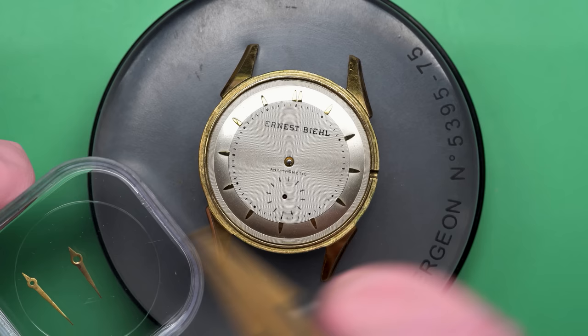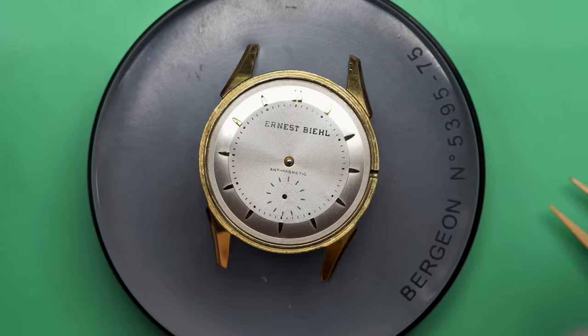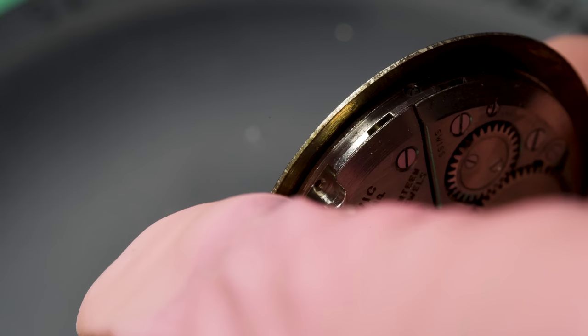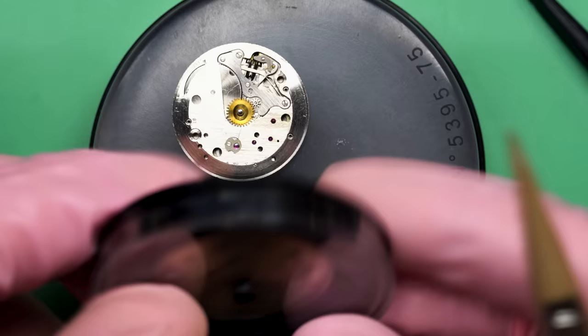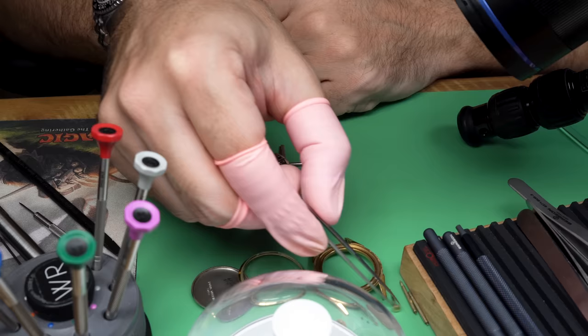We can remove the hands. Another telltale sign this is an older watch is the seconds hand — it's down at the bottom near the six o'clock marker, not a center seconds. Most watches these days have a big seconds hand that goes around the middle, but back in the day it was much more common to have the seconds at the bottom or sometimes off to the side — it's a little easier to make the movement that way. Now I can remove the dial and I've got a little case to protect it. I want to be especially careful with this dial because it's in very good shape, and I don't know what kind of process or ink they used to print the name on it.